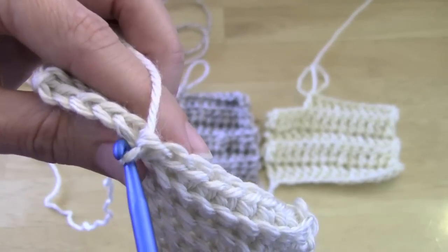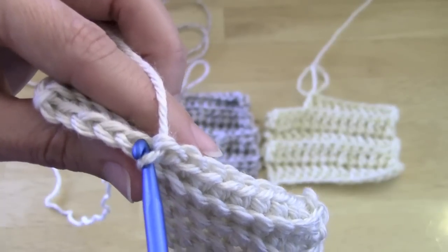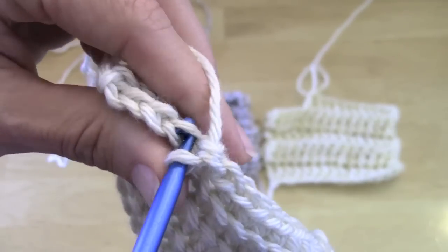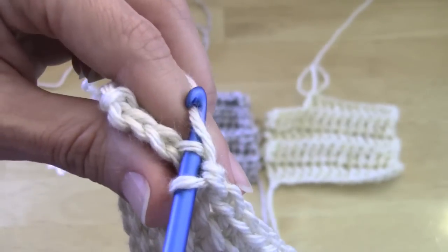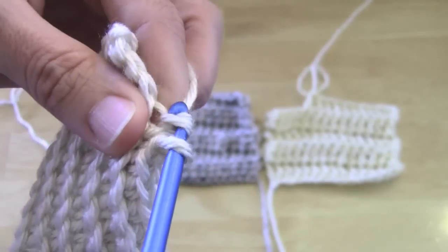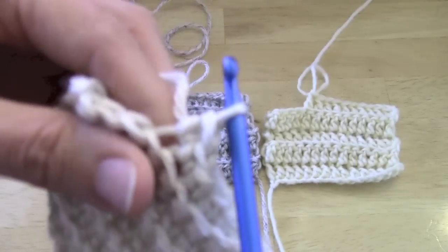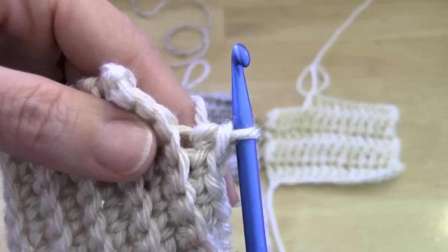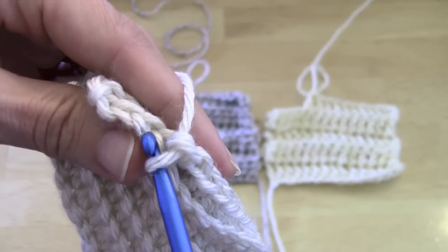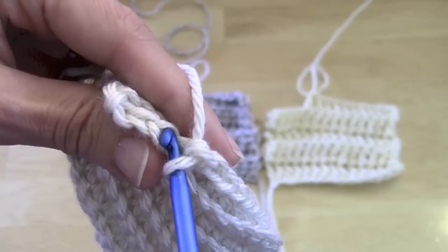We're going to do our regular single crochet but in the back loops only. Normally I would go under both loops, but not in this case. So all I'm going to do is go under that back loop, yarn over, yarn over again, and pull through. All I've done is my regular single crochet — the only change is instead of going under both loops, I'm only going through the back loop.